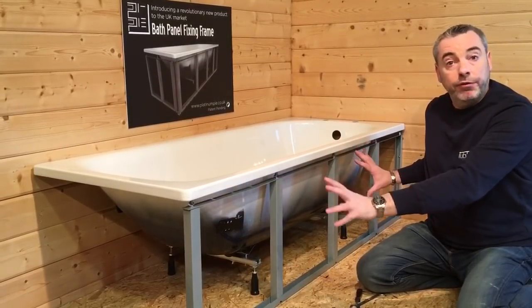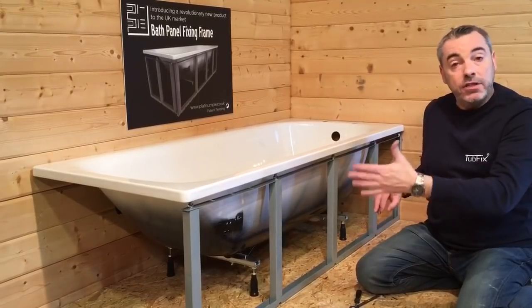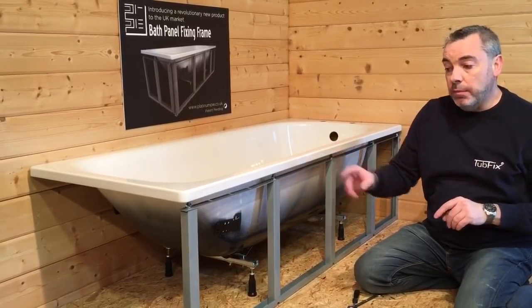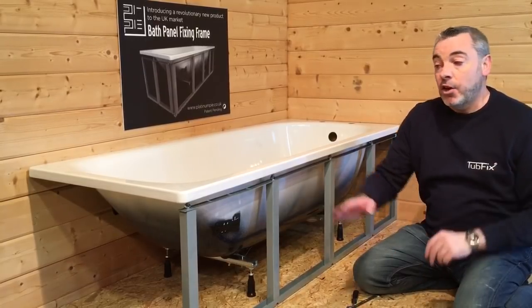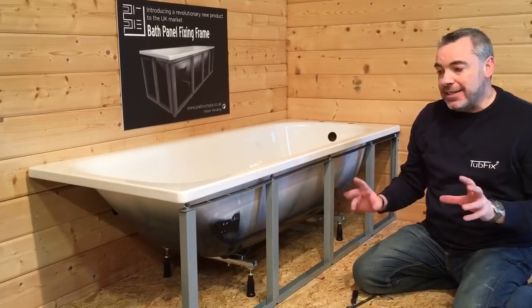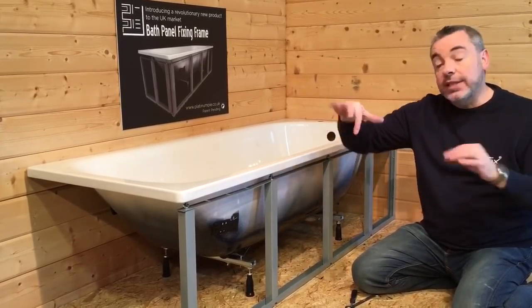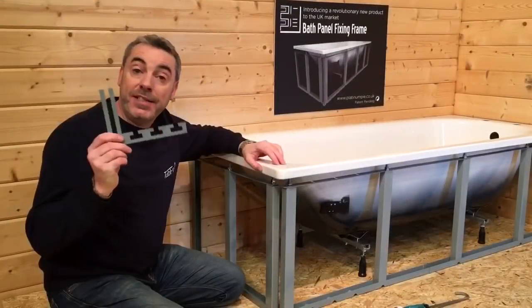Moving on to the end frame — we will put that up, and it's exactly the same method as we've done on the front frame. Again we mark the front edge of the bath on the floor, set it back by 12mm, and put our channel down. The locating point closest to the end of the channel will go towards the end of the bath, and apart from that everything is done exactly the same.